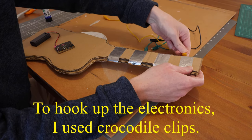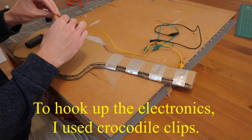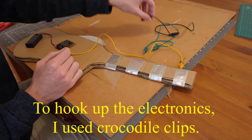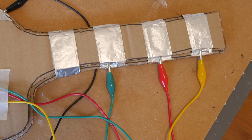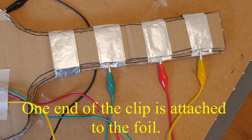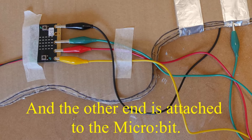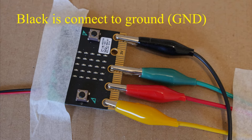To hook up the electronics I use crocodile clips. This makes it easy to connect to the micro:bit pads on the bottom and to the aluminium foil. Let's zoom in for a clearer picture. One end of the crocodile clip is attached to the foil. The red and green clip is connected to pin 2 — these are the large breakout pads. Black is connected to ground.